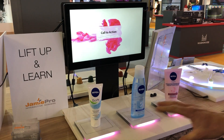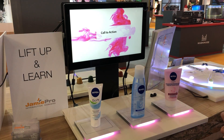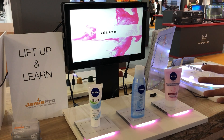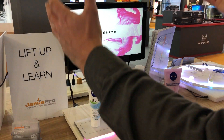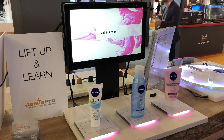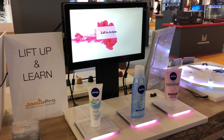Besides these internal elements, we can also add extra elements — more LED light strips, so that when the motion sensor is active it will light up your total display. We can also add capacitive touch buttons and other extra triggers.